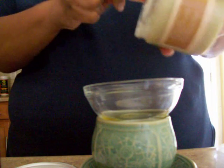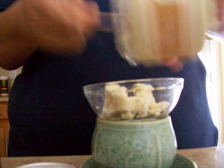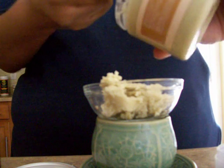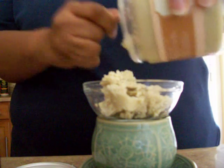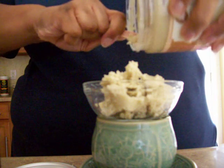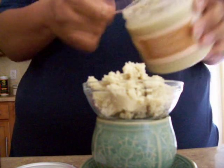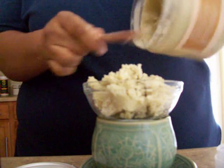It looks like that, so I'm going to put it in this little glass bowl that is actually on top of my green tea cup. It's a ceramic tea cup that I'm actually using as a double boiler. So what I'm going to do is put the shea butter in there.